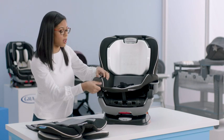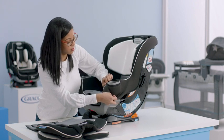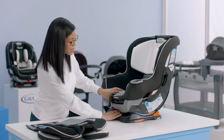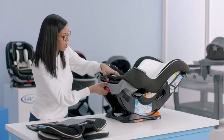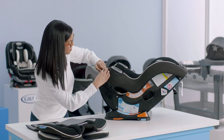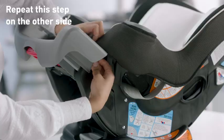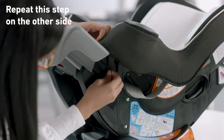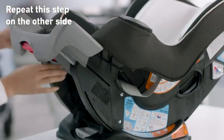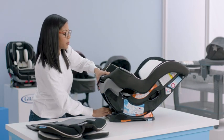Now that we've done that, we can start to work our soft goods around our cup holder and the rest of our seat. You'll also have two elastics that you need to attach — the best way to access them is to recline the seat and also pull out the extension panel. Find your elastic loop on the front of the seat, pull it through, and attach it to the metal clip on the side. Do this on both sides. Now that you have those attached, you can put your extension panel back in and put your seat upright.